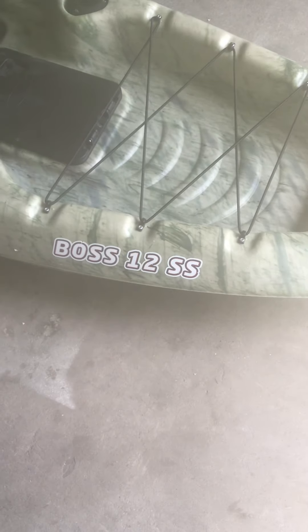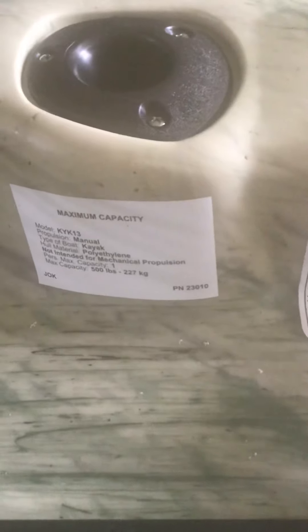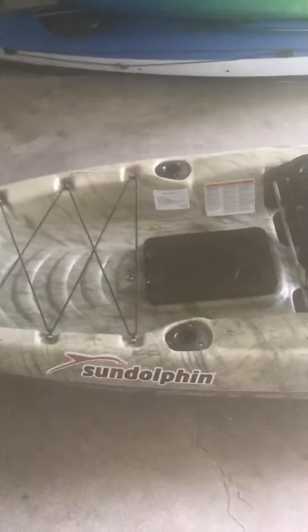What's up guys? I just recently bought this Bosch 12SS Sun Dolphin. It's 12 feet long and it's got a weight capacity of 500 pounds. I bought it yesterday and took it out. I'm well over 300 pounds and I'm 6'5".